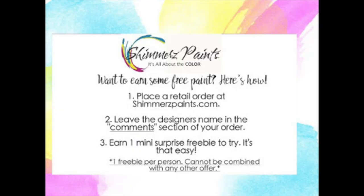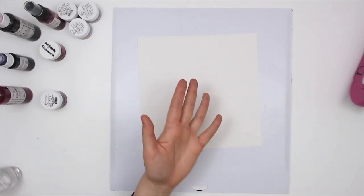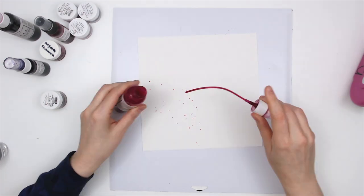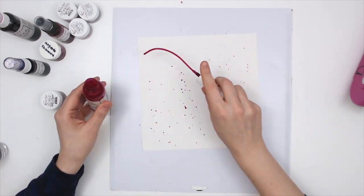Hi everyone, Daisy here again with another Shimmers layout. Today I'm using a mix of pinks and purples to create my own embellishments.